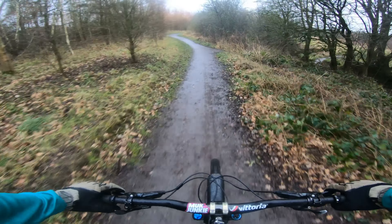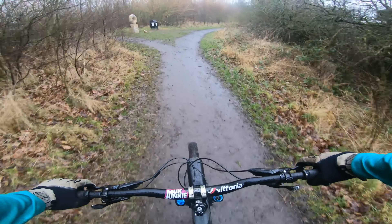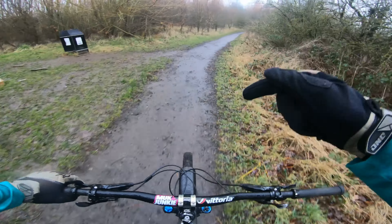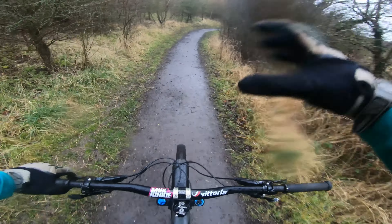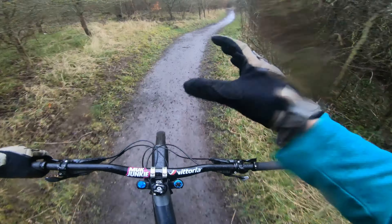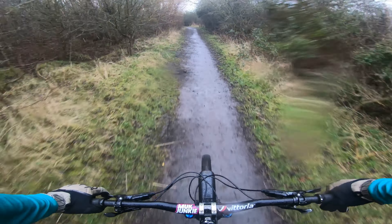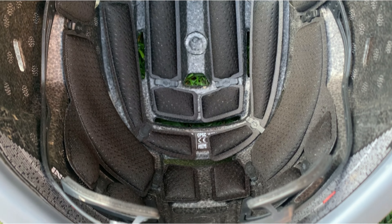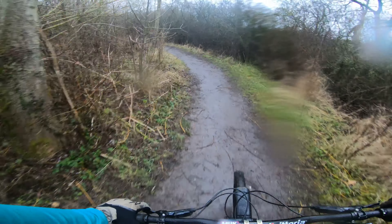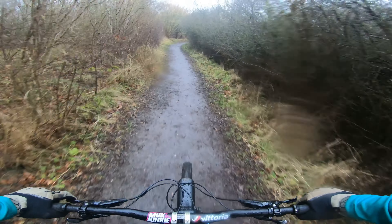The cradle on this helmet hugs your head really, really well and evenly. There's nowhere where it digs into your head in a particular spot making it uncomfortable. The helmet is really secure when you've got it fitted — it doesn't wobble around or shake about at all, even over the rough stuff. The padding is pretty comfortable and you can remove it to wash it if you need to. The helmet also comes with a spare set of cheek pads in the pack when you buy it new.